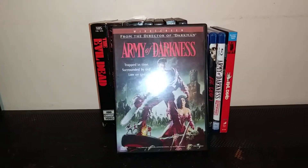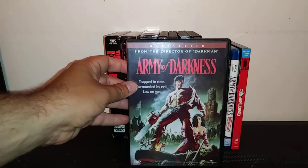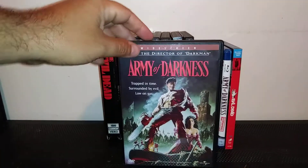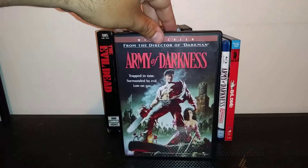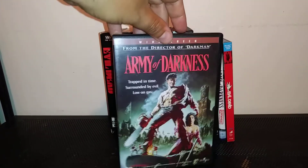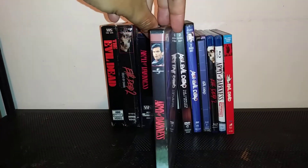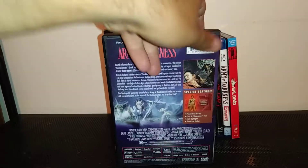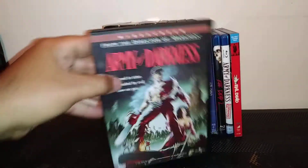And here's the Army of Darkness DVD — from the director of Darkman, which is actually another favorite movie of mine. I like that they kept the original cover like the VHS. There's the spine, there's the back. It's a great film — I never get tired of these films.